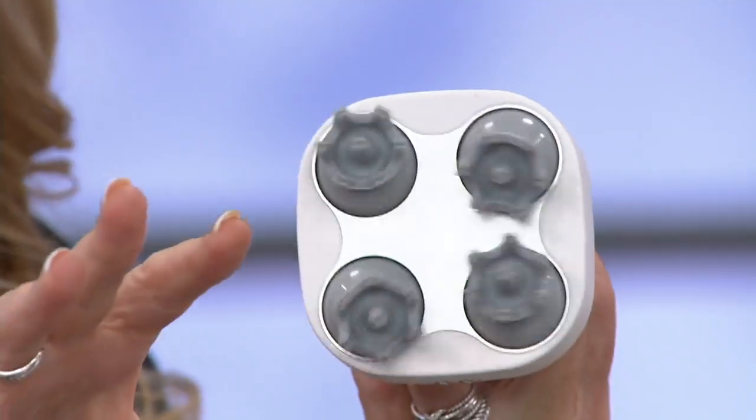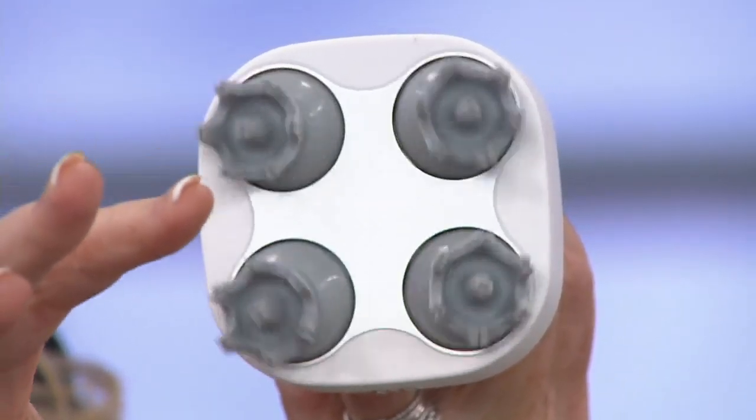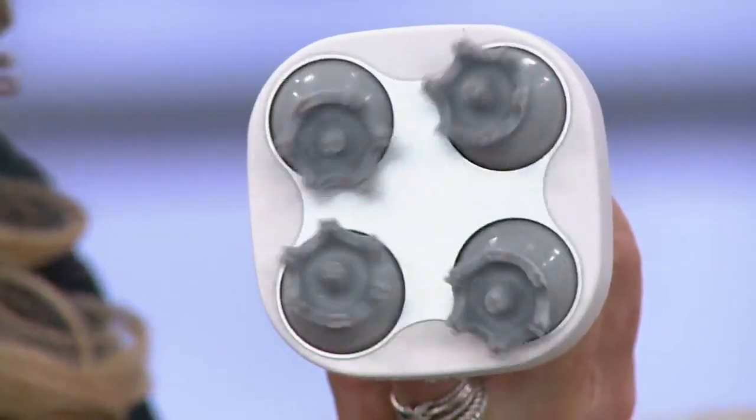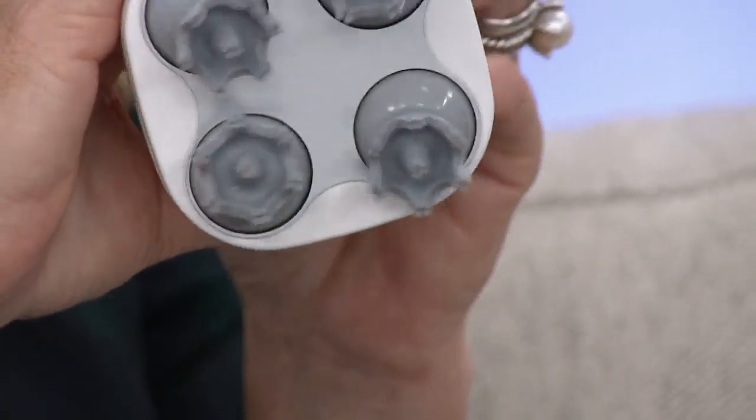If you want to look closely, we have four massaging knobs, and on each one of those knobs is a very interesting design that's going to emulate little tiny fingertips. So when you're using it on your hair, it actually gives a feeling of pushing and pulling, like a slight tug. When you have this on the base of your neck, it feels so relaxing. But you can have it anywhere — your shoulders, your legs, anywhere you want.